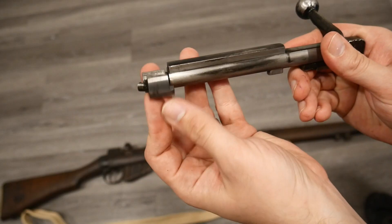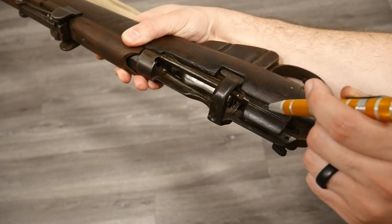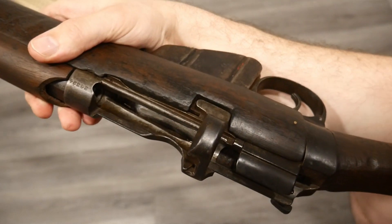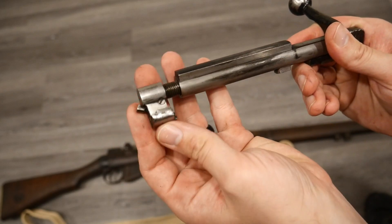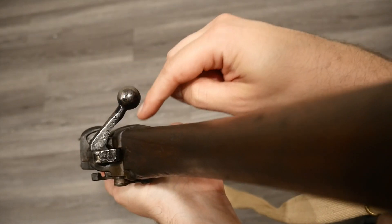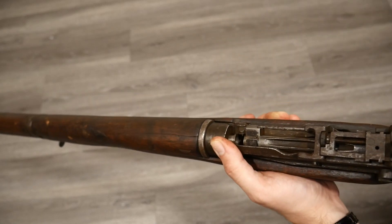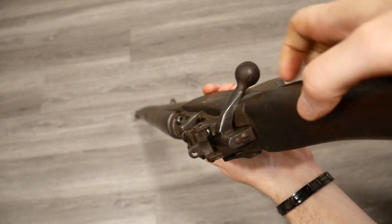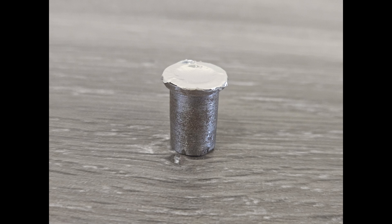On the Lee-Enfield, a few specific wear points cause headspacing issues. These include the bolt head, which can sometimes be swapped, and the receiver lugs, which may stretch over time — and there really isn't much to do to fix that. Changing the bolt head can still sometimes make up for that difference. In my case, the 66-thousandths gauge did not close in the chamber, which is great news for my No. 1 Mark III — it's still in spec. On my No. 4 Lee-Enfield, it did close. But when I added some aluminum tape to the gauge on the rim to bring it up closer to the no-go spec, it then wouldn't close, which was a relief.